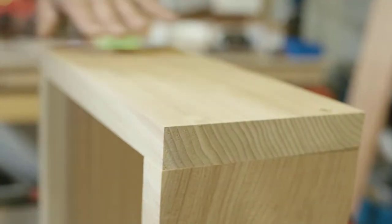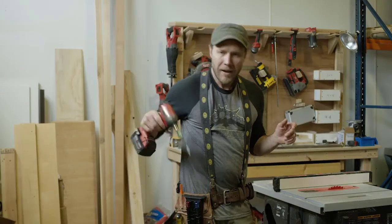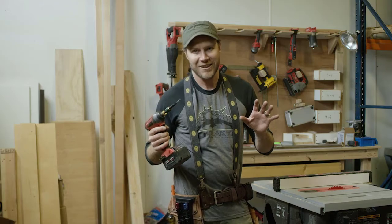The holster is not only an organizer, but it also enables me to switch between sizes easily, and without even using my free hand. And that is super important when I'm up on a ladder or any time that I'm holding something together.